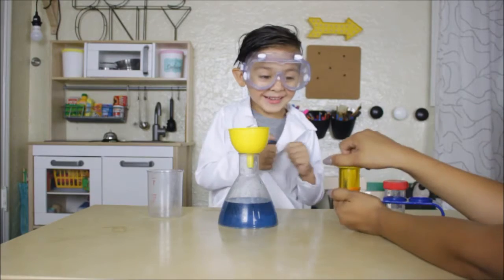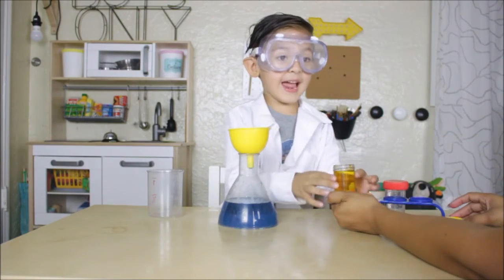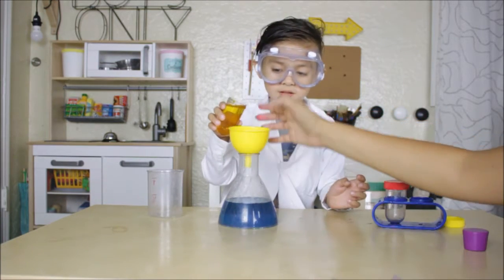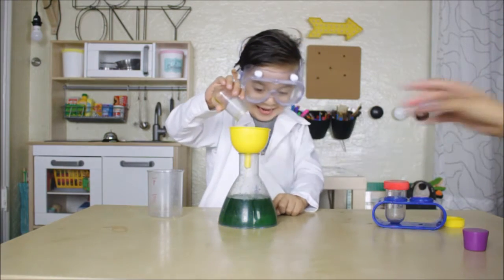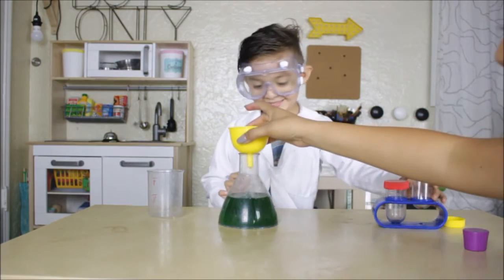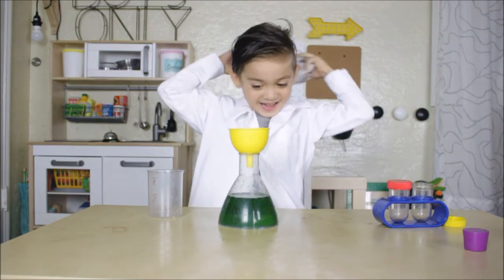Yeah, but see what color is it. I think it's so green. You think it's so green? Yeah. Let's see. Careful. Pour it. Oh, it made green! It did. Yay, it made green!